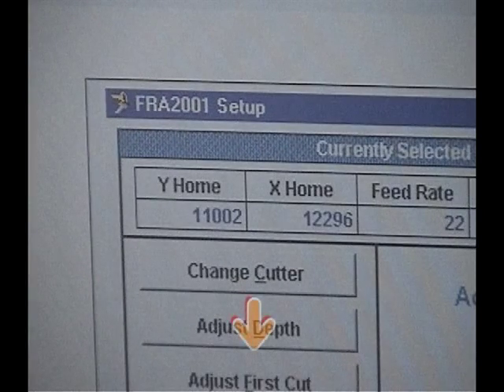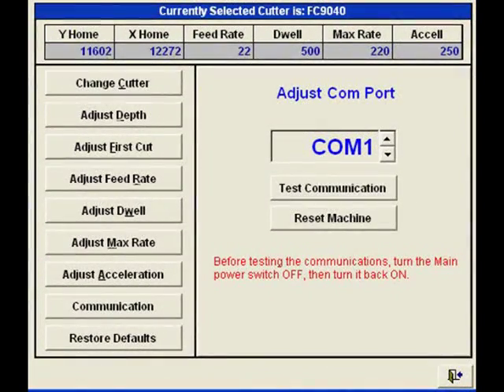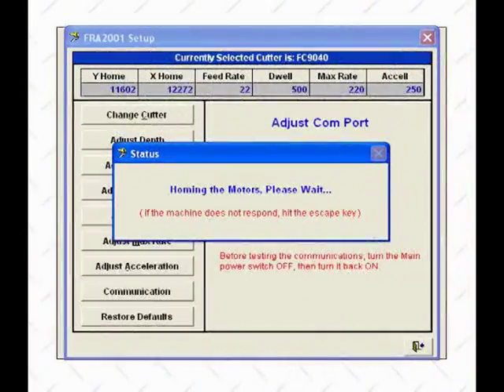With the numbers matching properly, the next thing to do is check the communication and cycle the machine once. Leave the spindle switch off and turn on the main switch on the key machine. Click the Communication button at the bottom left corner of the screen. In the middle of the screen, you will be able to choose your COM port, which is normally COM1. To cycle the machine, click on the Test Communication button. A window will appear indicating that the motors are being homed. If the COM port is selected properly, you should hear the servo motors turning. If the machine is not in its home position, the test should place them in the correct position. When the window disappears, the machine is ready to cut keys.